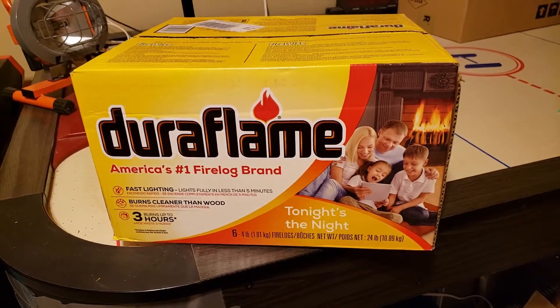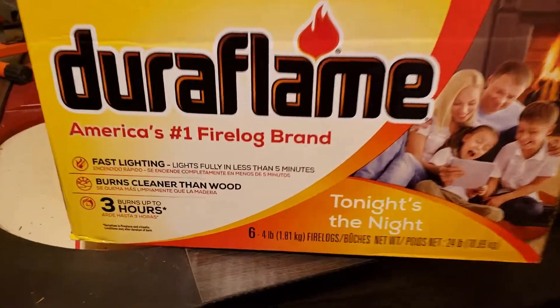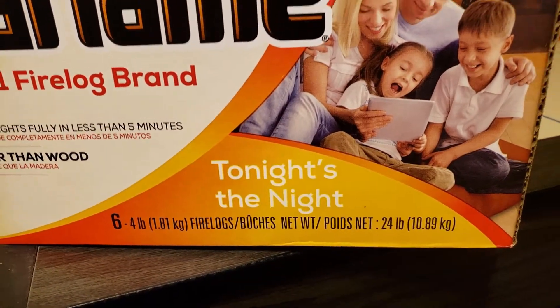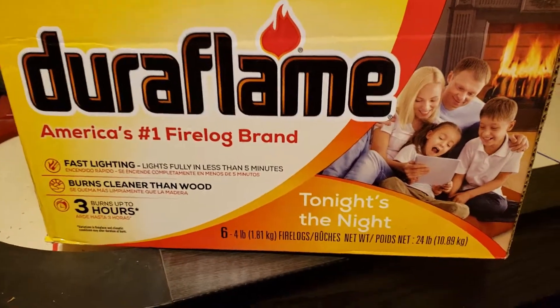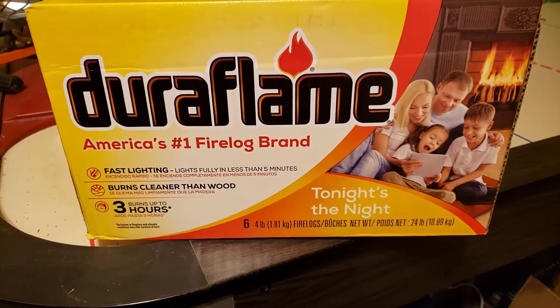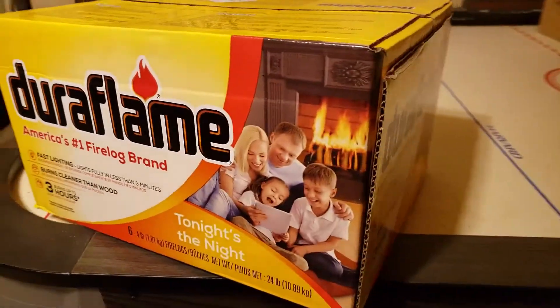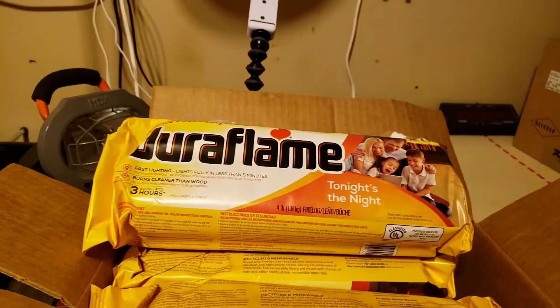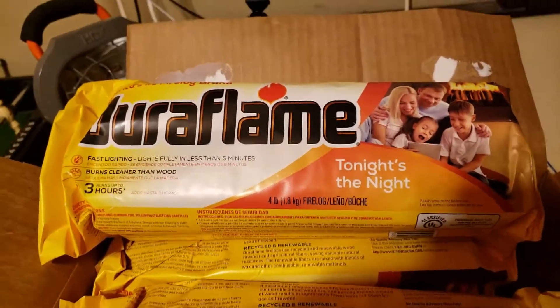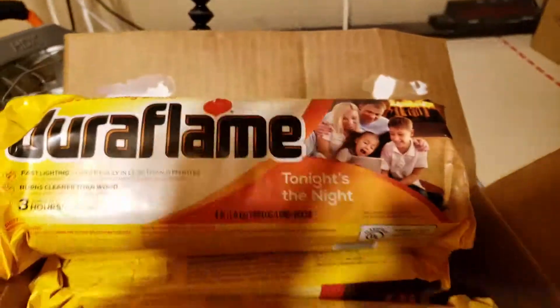I'm trying this out for the first time to see if it works well and I can get a roaring fire down here in my basement a lot faster. This cost me $14 for six of them at the tractor supply store. They were fire logs, so to my understanding you just light the whole bag at the end and get it going.